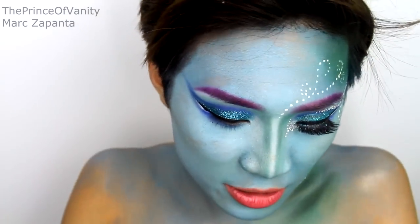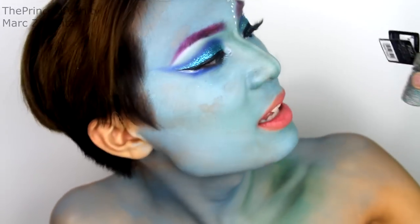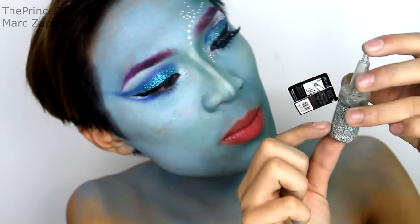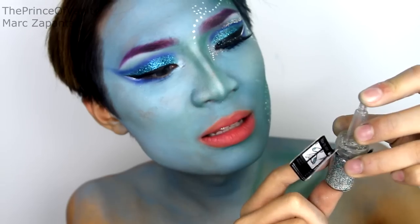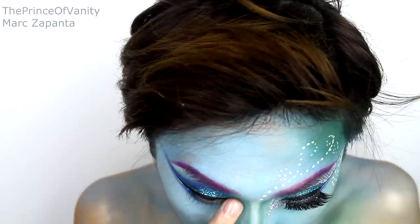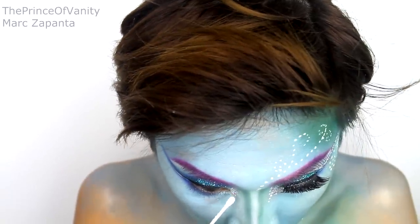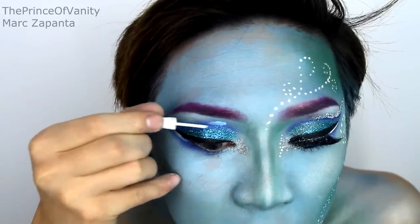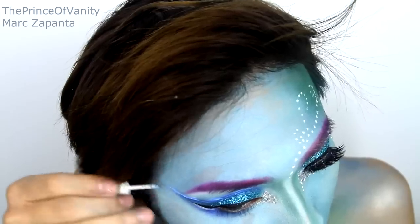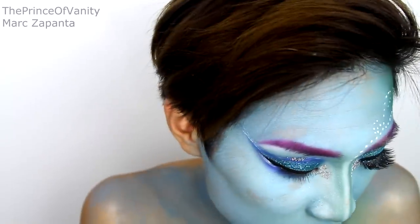Now I'm taking some eyelash glue, placing that onto the inner corner of the eye, and then taking this MUA nail constellation in Pisces — a very fitting name because this is sea inspired. It's got baby pink, turquoise, and silver little nail beads in it. I'm applying these right into the inner corners of the eyes to add some three-dimensional effects — it just looks so cool. You can use a wet Q-tip to apply them. I'm also applying them just above the crease line, following that line all the way through and placing the nail beads on top. You can find nail beads at the drugstore.